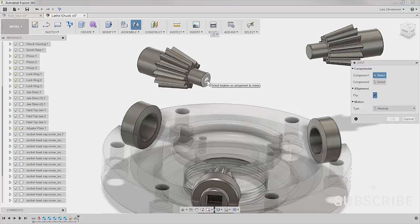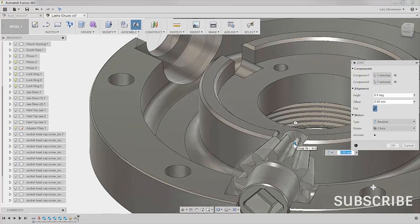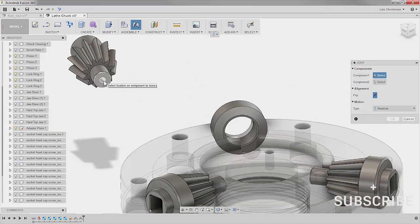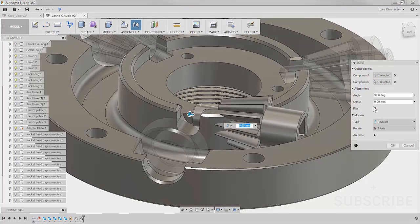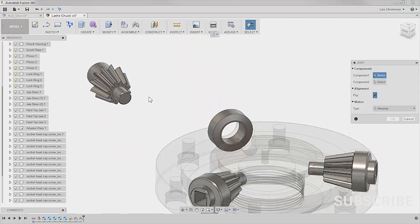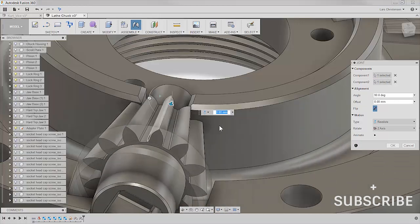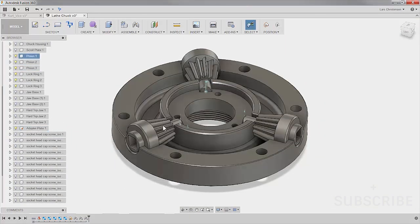I repeat that joint two more times — right clicking to repeat joint, selecting the component that will move, then selecting the same end condition where it goes. It already remembers Revolute, so that's great. One of them flips on me, so I undo and redo it, being careful of the orientation — it can switch 90 degrees depending on where you hover. After placing all three, they're fully mated and do exactly what we want.